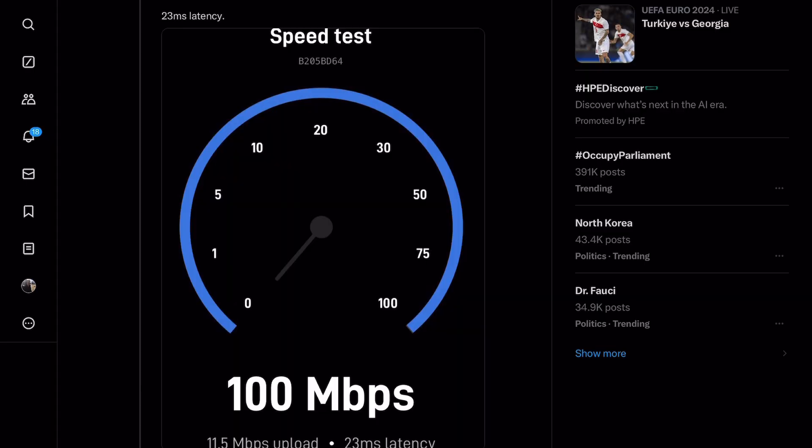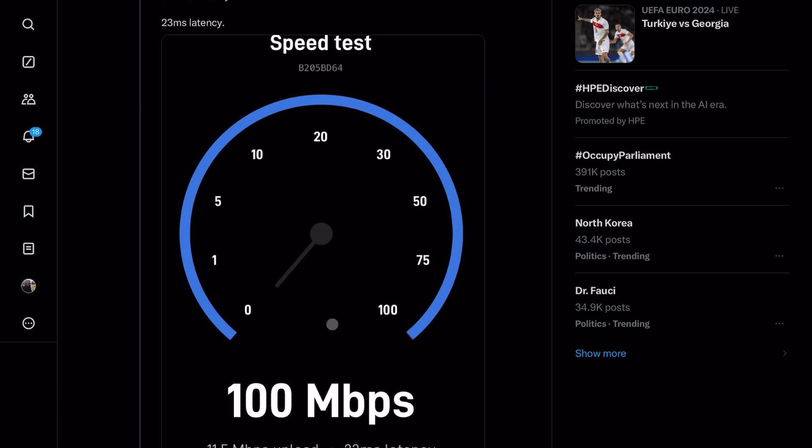You should know that this will have a performance hit compared to the full-size version, but for most situations the performance should still be more than enough. Elon tweeted that the speed test is 100 megabits per second, so that might be the maximum speed of this unit. But even so, for most situations — including gaming and 4K video streaming — that should be plenty.